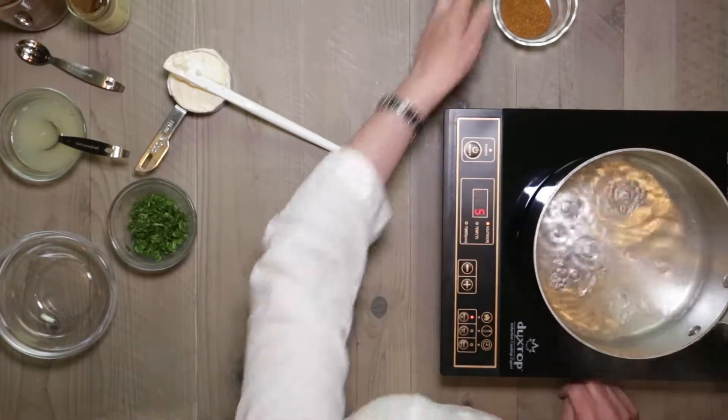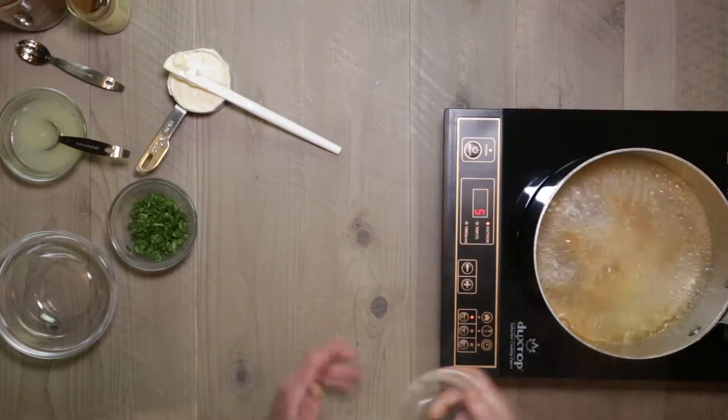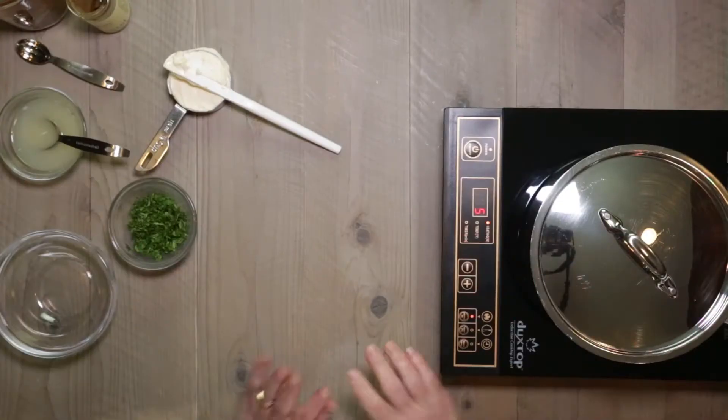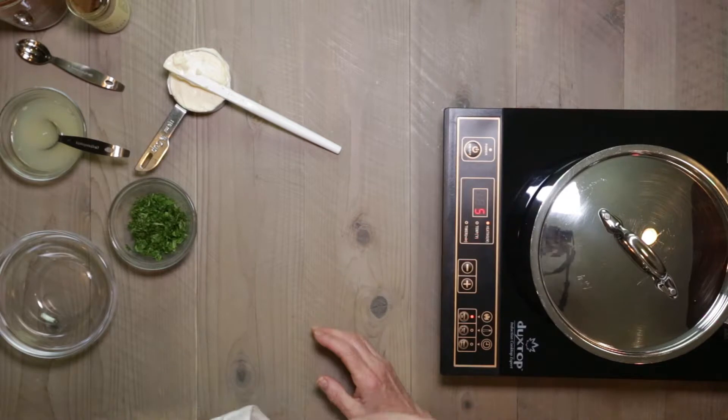The first thing you want to do is bring some water to a boil and then take some of your Old Bay seasoning, a tablespoon. Pop that in there and cover it. Just let that cook for about five minutes to let the water become perfumed with the steam, and then we will put our shrimp in.